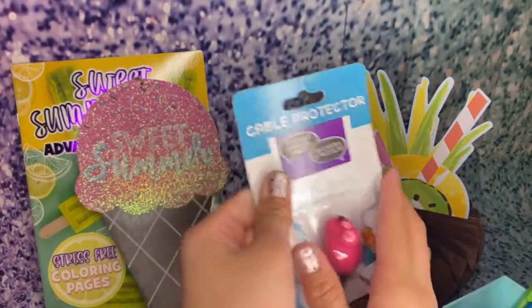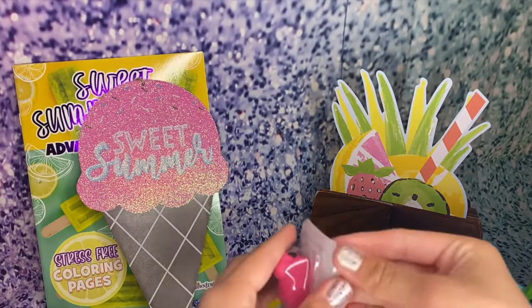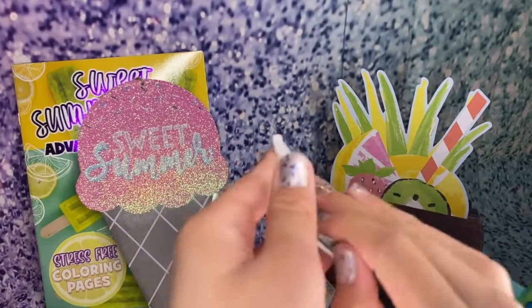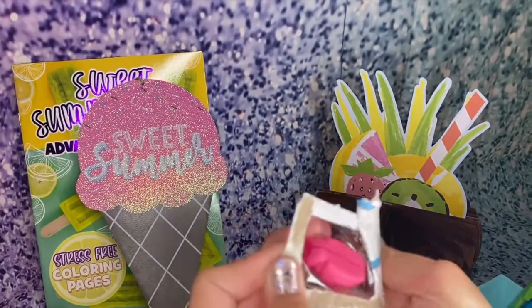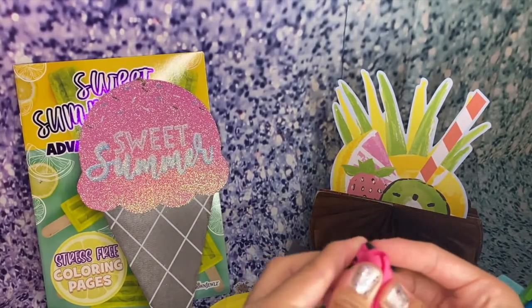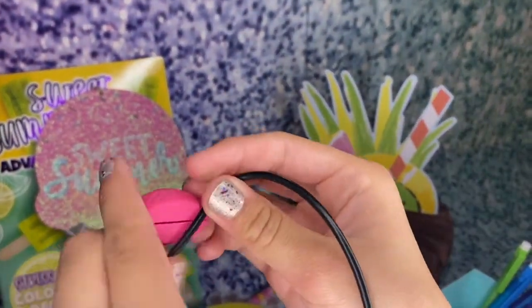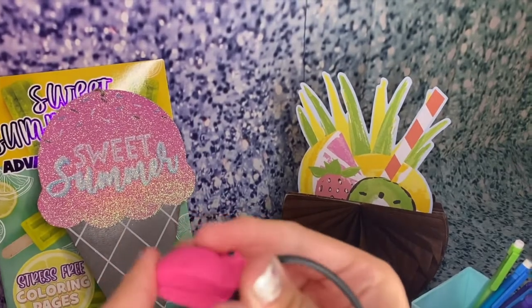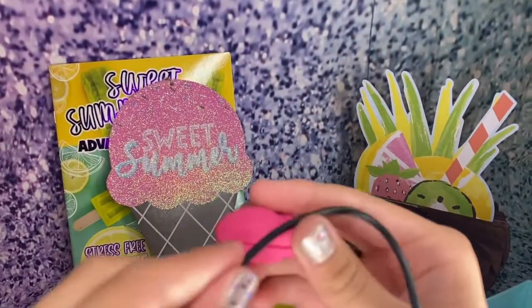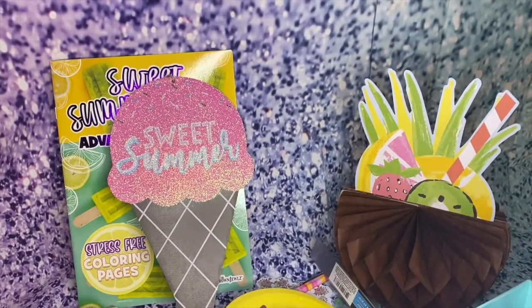We also have a cable protector. This is supposed to protect your cable — like your little charger or whatever — from bending and breaking. I've seen these at the dollar store before and never actually got one. I'm excited to see what it's all about. You just pop it through your charger and it'll protect it.